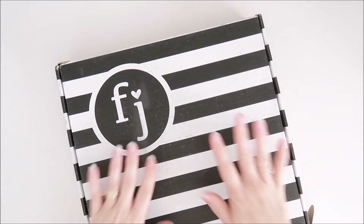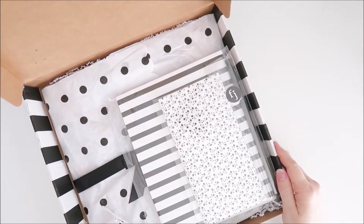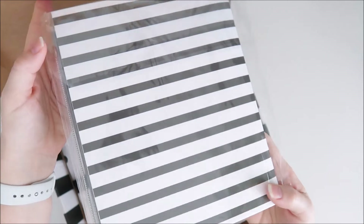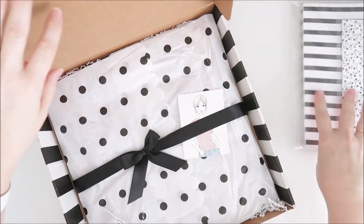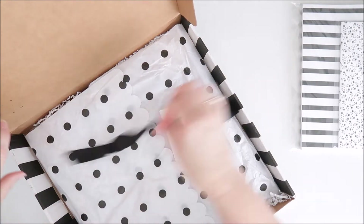Hey everyone, Sheree here. Today I've got the new Felicity Jane Margo kit — it's just arrived on my doorstep so I thought we'd take a peek. These are the new notebooks that we have in the shop so we'll have a look at those a little bit later. But let's open this up and take a look inside.